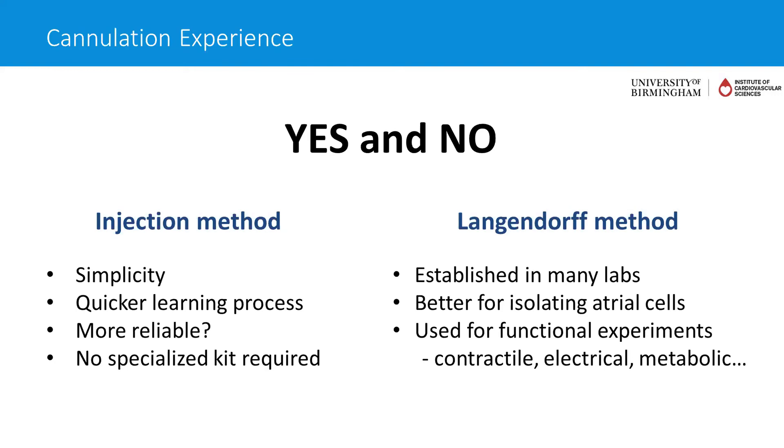I agree with everything you've said. Certainly the injection method — we tried to simplify it as much as possible, and the aim was partly to make it accessible to a wider number of groups. But there are absolutely great things you can do with a Langendorff, and it's an important technique. If possible, it's great to learn that as well.